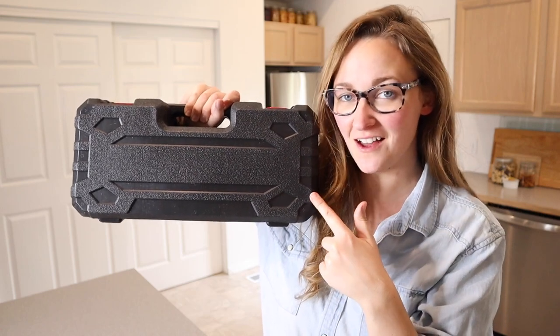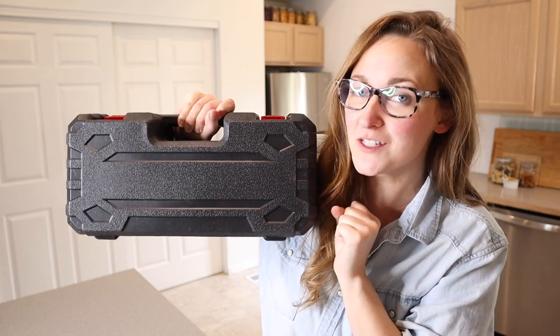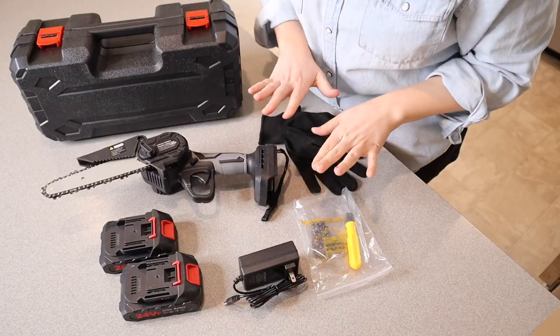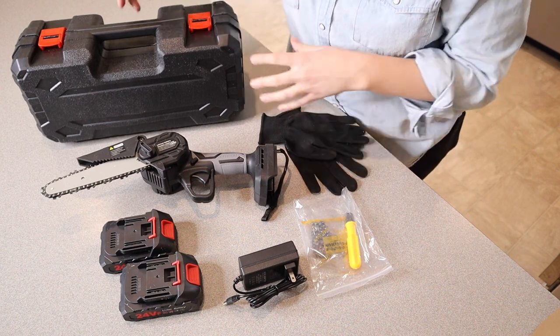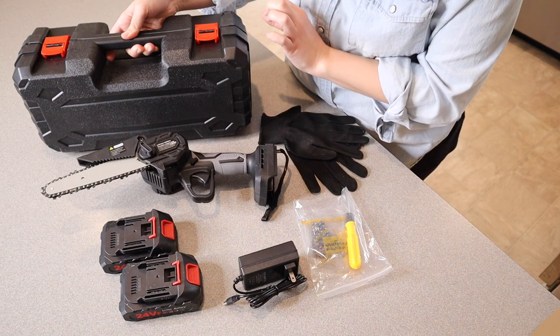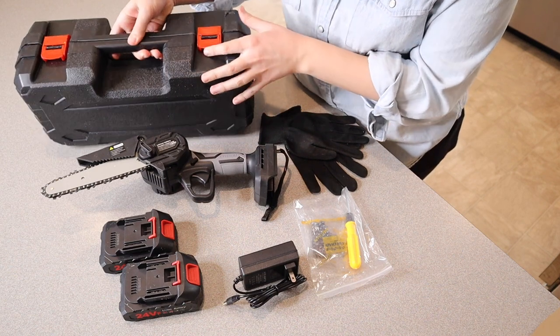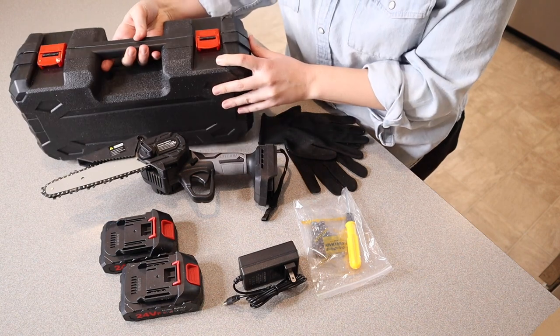Right here I have this mini electric chainsaw. I'm going to go ahead and open this up and show you everything it comes with, and I'm going to have my husband test it out for you. This is everything that came inside this package besides the user manual. I like that it comes with this carrying case — it's really nice and sturdy, keeps everything all in one place, and it has these little clasps here to keep it nice and firmly closed.